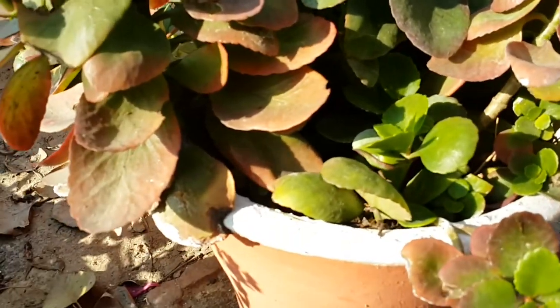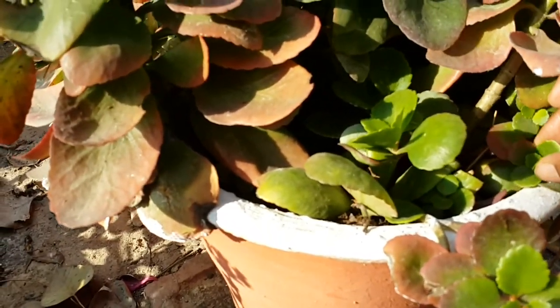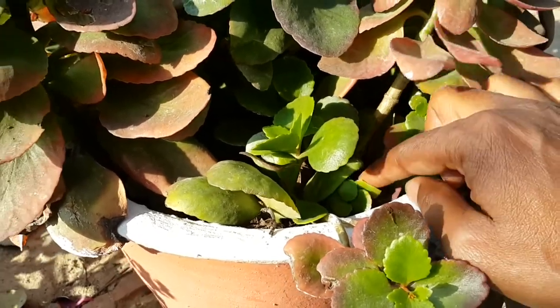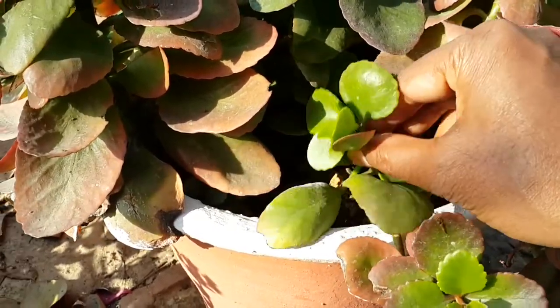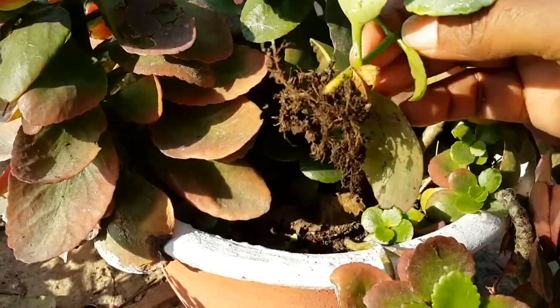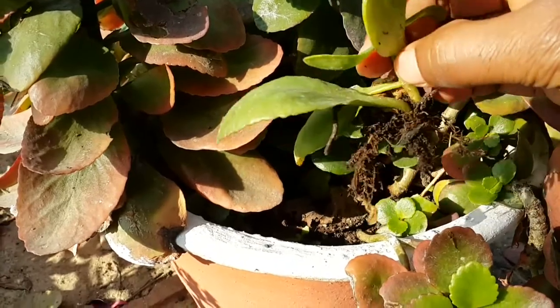The pot mixture should be very rich in organic matter. 40% FYM or compost, 30% sand, and 30% soil is an ideal component of the pot mixture.